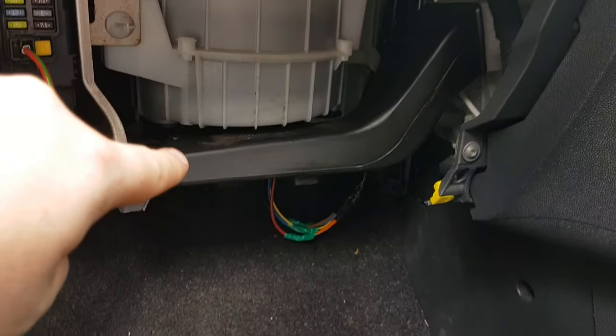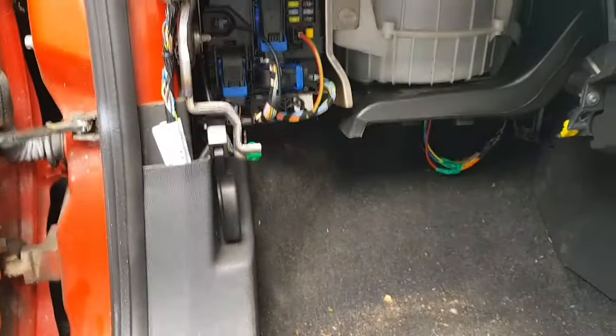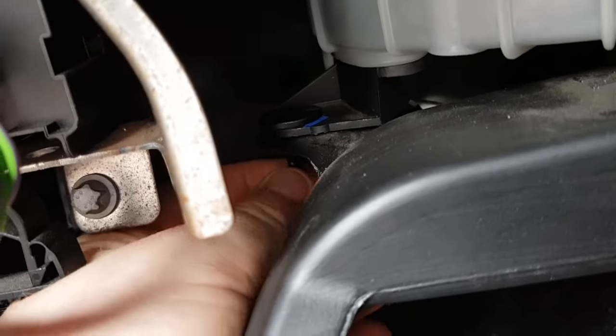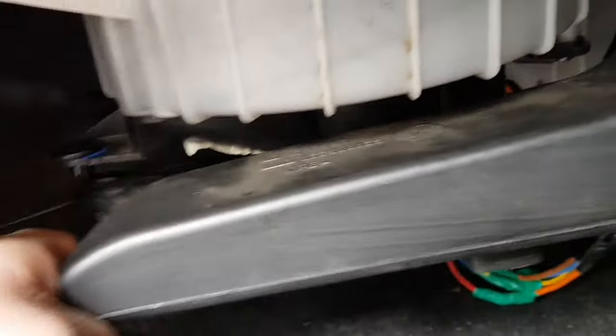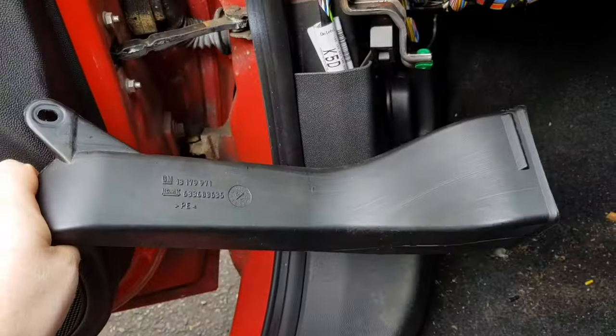That white thing there is your fan, and that's a piece of ducting which can come off. I'm going to remove this ducting to give myself easier access. There's a pin underneath — you can tend to pull it out, but if you can't, get a screwdriver in there — the same one you used for your Torx heads if needed — and lever it down. The pin comes out, and then you should be able to pull down and pull the plastic free.